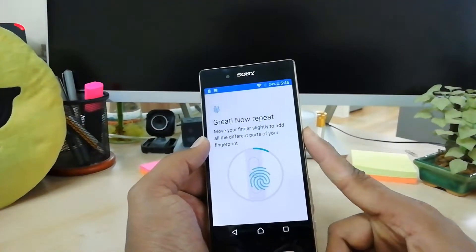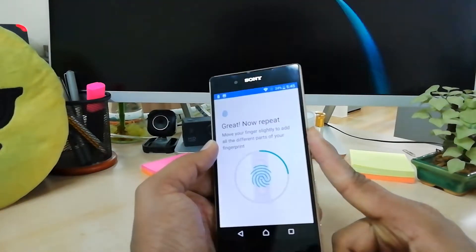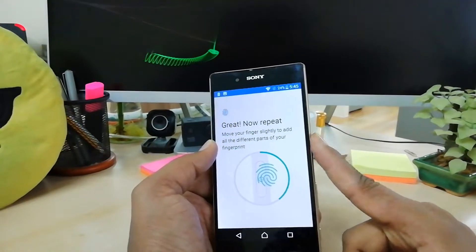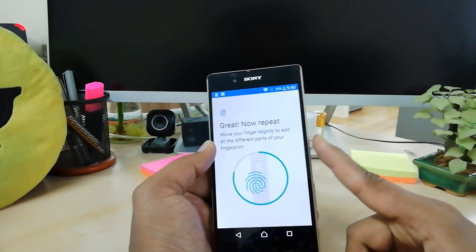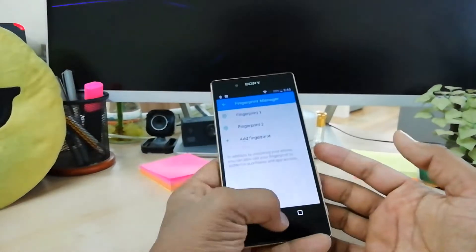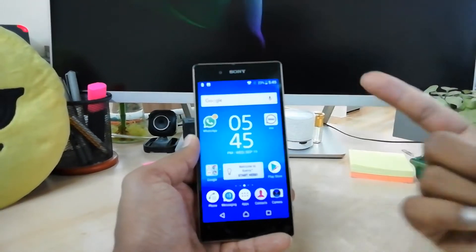Select any other finger you'd like to add and scan it to unlock your device. I am touching my finger to finish this process — it's almost done, and now it's complete.